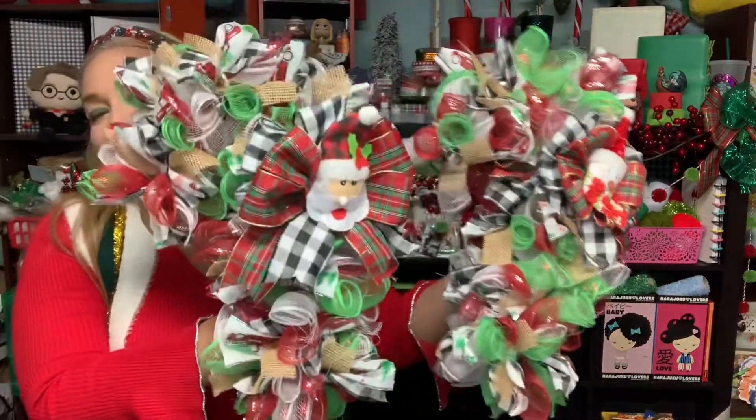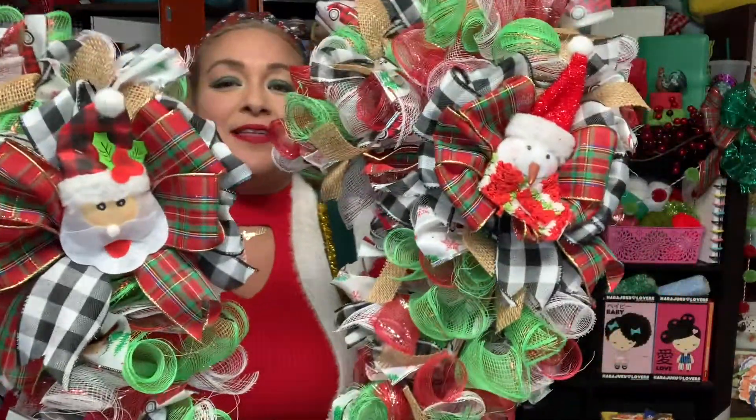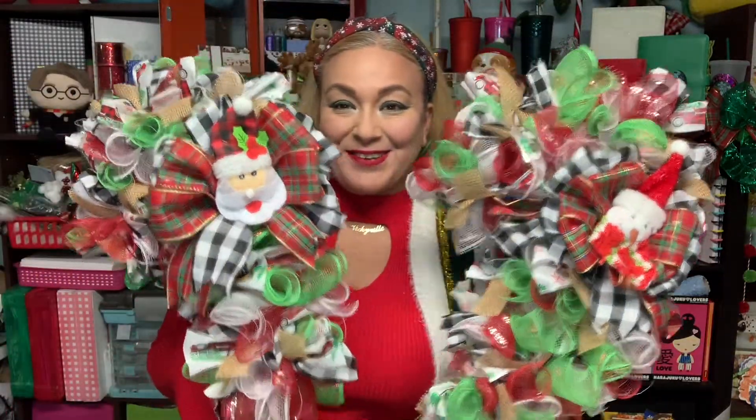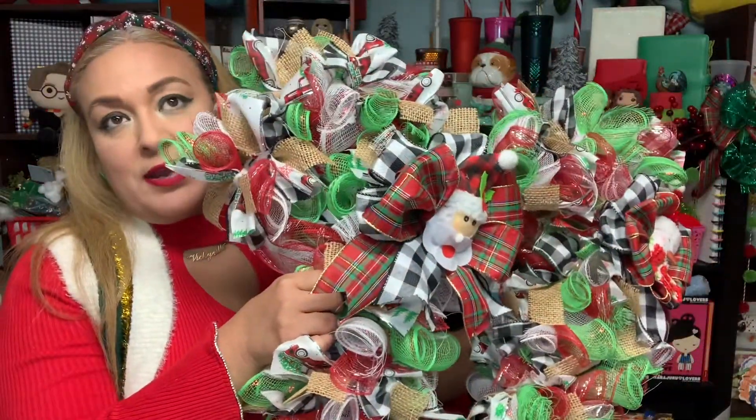I made one with the Santa pick and another with the snowman — so there are two candy canes that should be my thumbnail! I used the Santa pic on one and the snowman on the other. I just cut off the little wooden stick, bent it back and forth until it came off, so you can't even see it. When I show the home decor video, I'll show you where I put those.